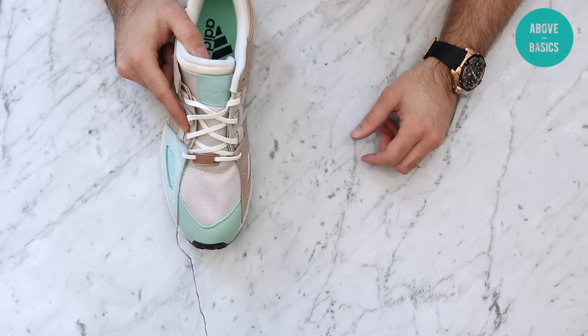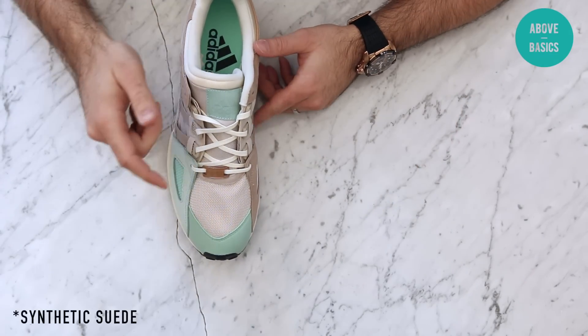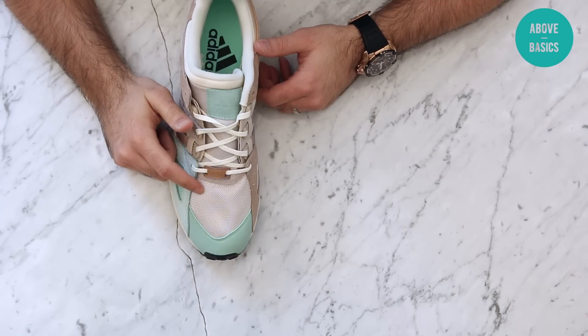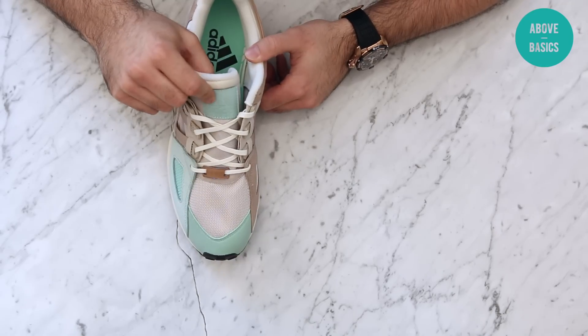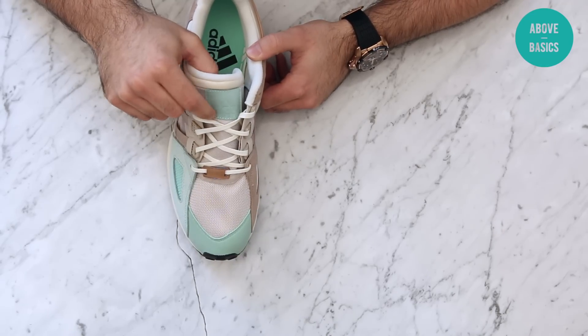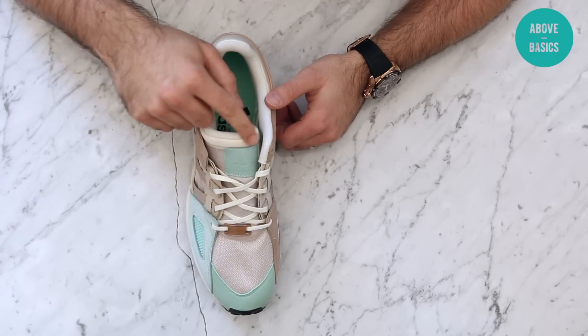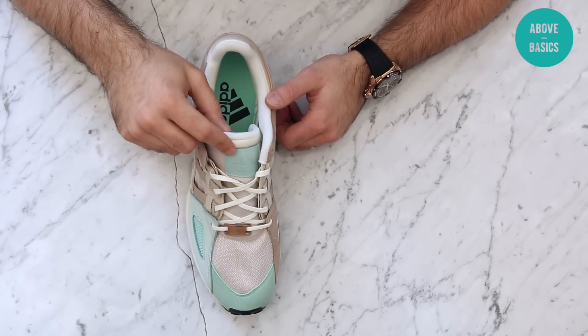We also have a mint green mesh going over to a white beige-ish color for the toe box, with synthetic nubuck as well. You can also see the lace lock, which is plastic, and it says 'Guidance' — which is cool. Then we have the tongue with a plastic Adidas square logo.